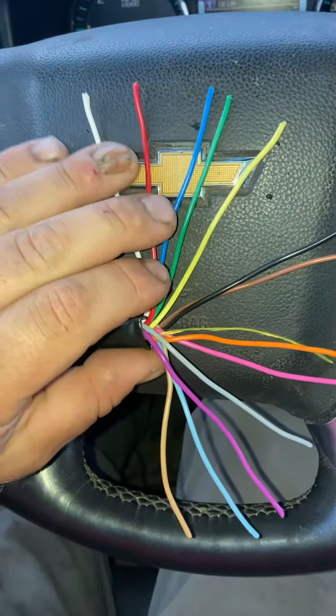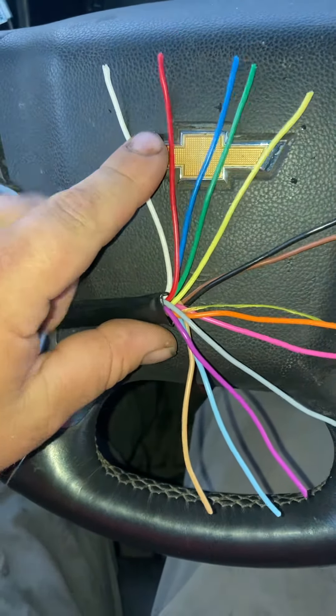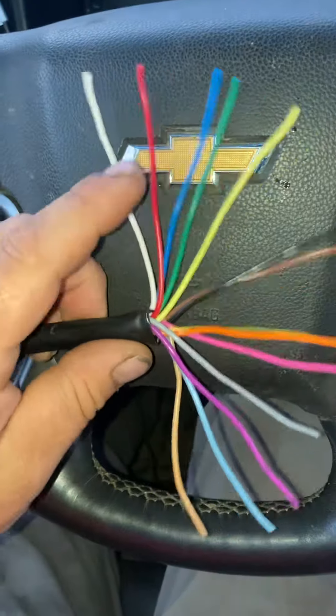So if you start with two-strand wire, you're going to have red and white in that, and white is always the common. White represents neutral in house wiring and high voltage, so white is the neutral. So you have two-strand wire.